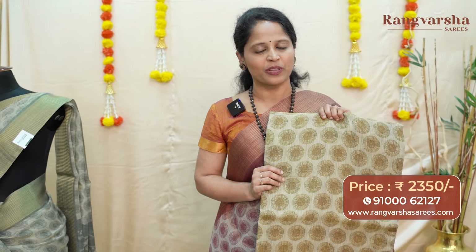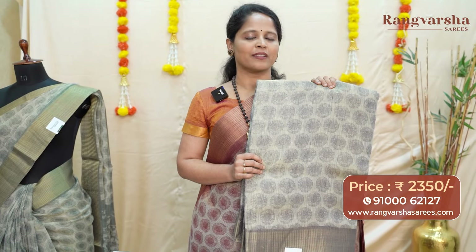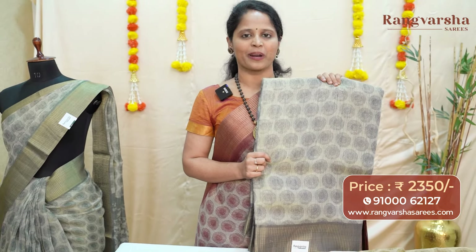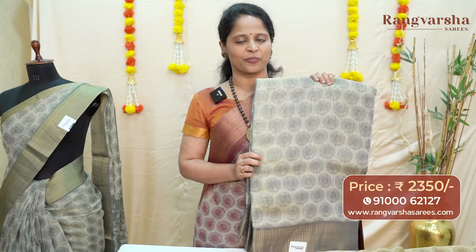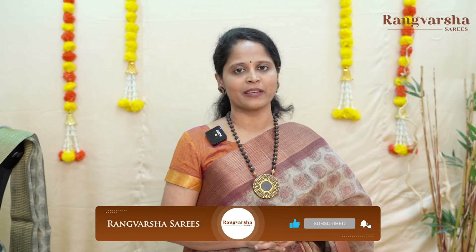The next one is a beige with olive green color combination printed tissue tassar saree. A beige with navy blue color printed tissue tassar saree, matched with a contrast navy blue color printed pallu and blouse, priced at 2350 with free shipping. With this we are coming to the end of today's episode. Tissue tassar is a new fabric — hope you liked it. It's a comfortable fabric and we have shown varied printed patterns. If you wish to place an order, send a screenshot to the WhatsApp number displayed on the screen. Thank you and happy shopping!